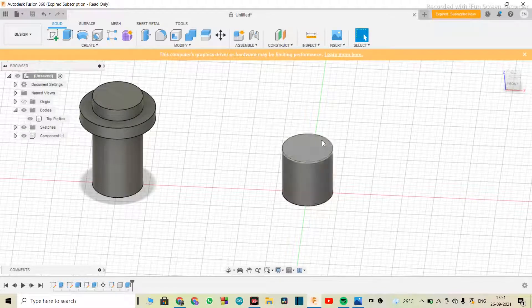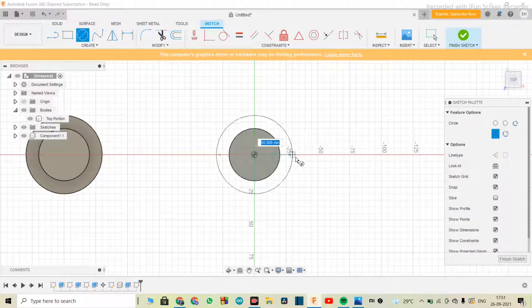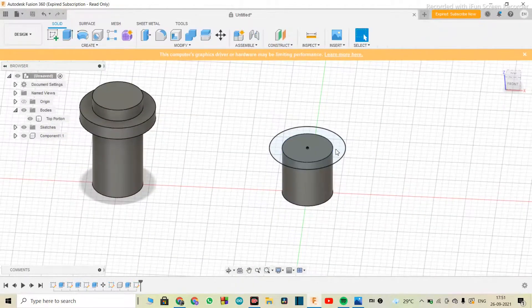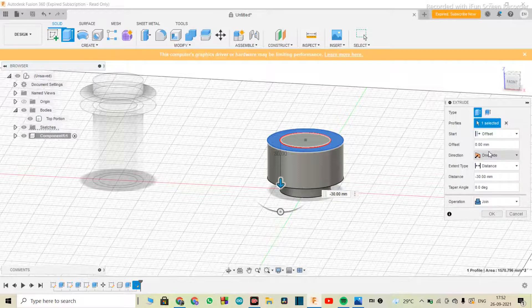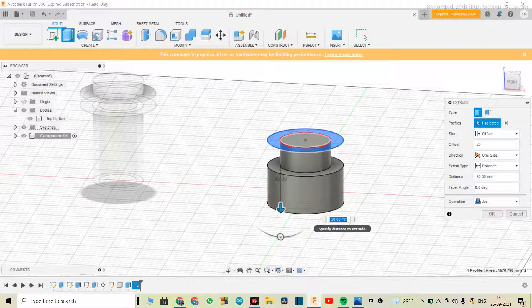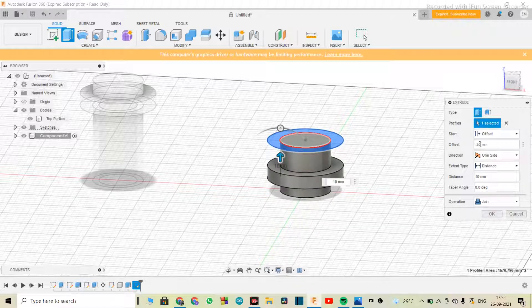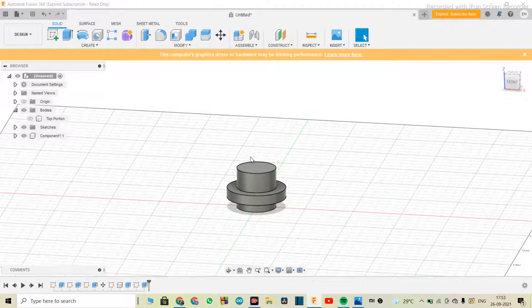I'll go into sketch and select the face. I'll make a circle of 60 mm, finish the sketch, select that circle, and extrude it downward. In the start settings, set it to offset — I'll use negative 30 for the offset and 10 mm for the extrusion height. Set the operation to 'join' and hit okay. Now we want a piston on top of this, so let's make the piston rod first.